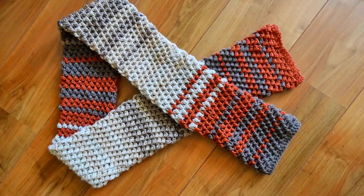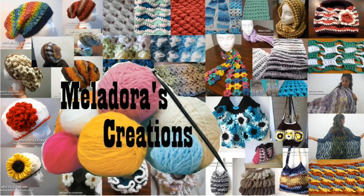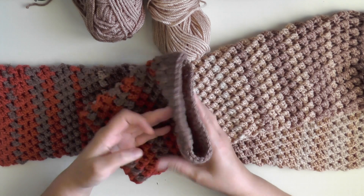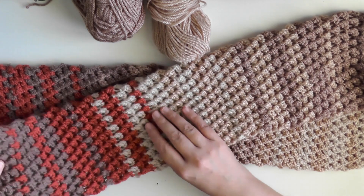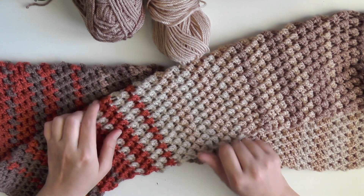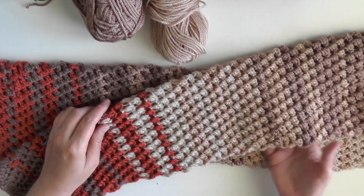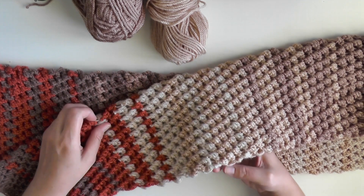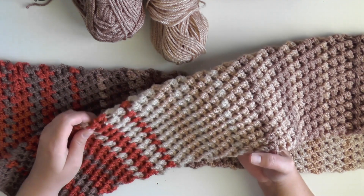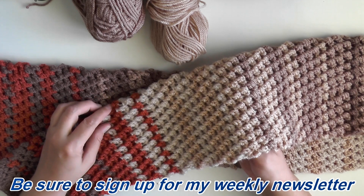Hey everybody, this is going to be the tutorial showing you how to make this butterfly tube scarf. The reason it's called a tube scarf is because it's made in the round, which is really awesome because it makes it double thick and also allows you to use stitches you wouldn't normally get to use very easily for a scarf. I have this stitch called the butterfly stitch that I discovered back when I first started designing my own stuff, and I don't really get to use it for a lot of things because it's worked in the round — it's really good for gloves, fingerless gloves, hats, and things like that.